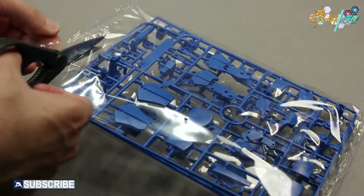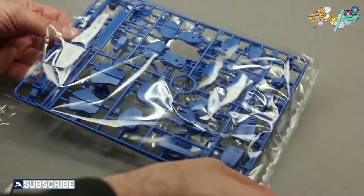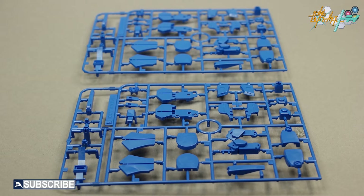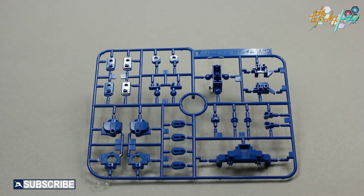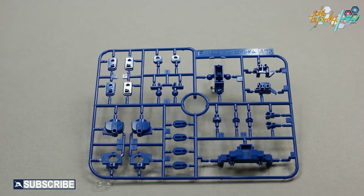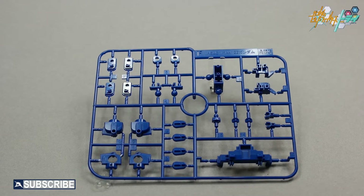This bag contains two blue E runners, which were originally white in the HG Double Zeta. Both E runners are legs and backpack parts, and one third of the parts will not be used. The F runner contains core joint parts for the head, legs, arms, torso, backpack, and the manta ray. This runner was originally white in the HG Double Zeta kit.